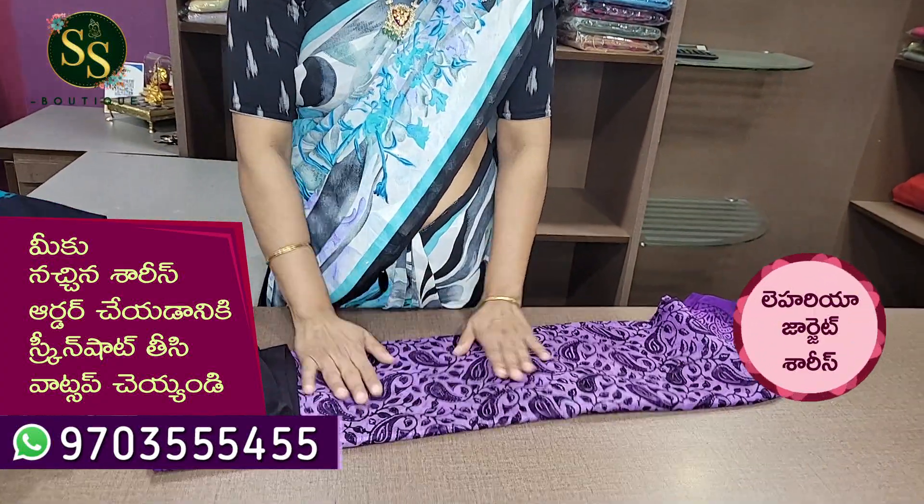We are going to have a variety of different colors. We are going to have a lot of washable items. We are going to have a lot of heavy quality Georges.